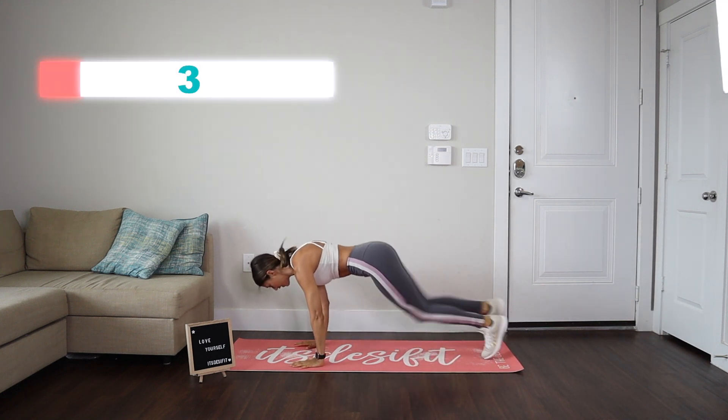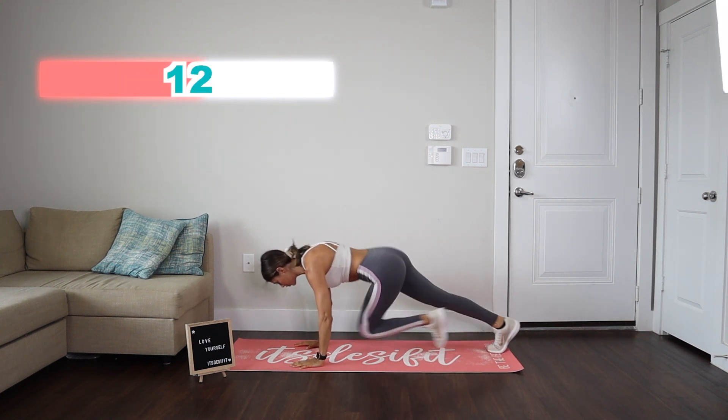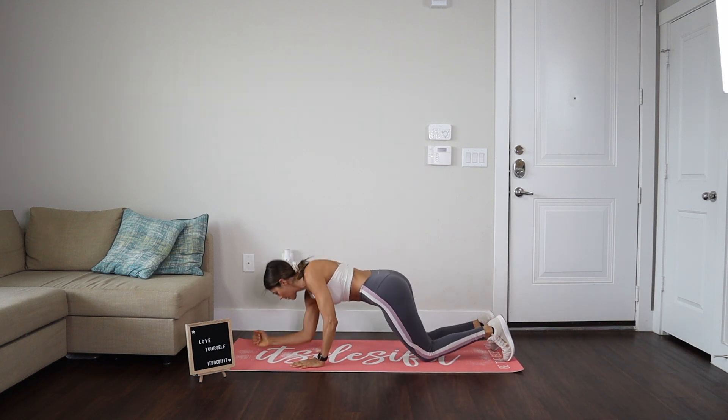One, two, three, four, five, six, seven, eight, nine, 10. One, two, three, four, five, six, seven, eight, nine, 10. Great job.